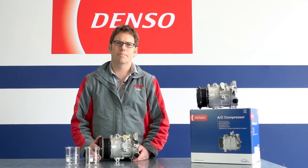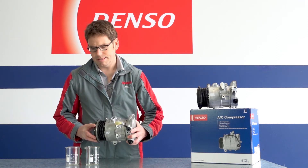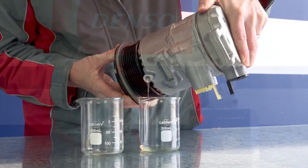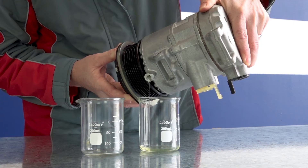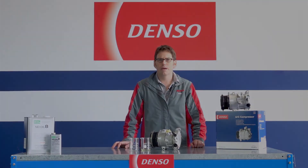If you are just replacing the compressor, you need to follow this procedure. First, drain the oil from the old compressor and measure how much was in it. Next, drain the oil from the new compressor and measure how much oil is in that. Then refill the new compressor with the same amount of oil that was in the old compressor.